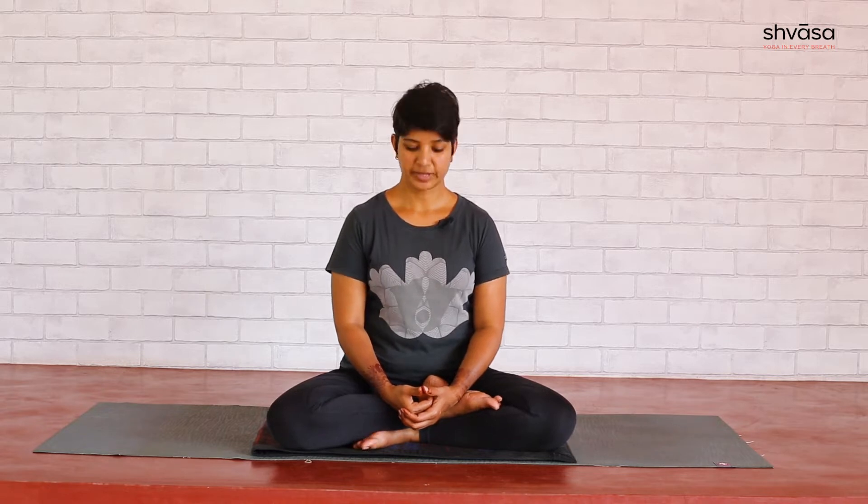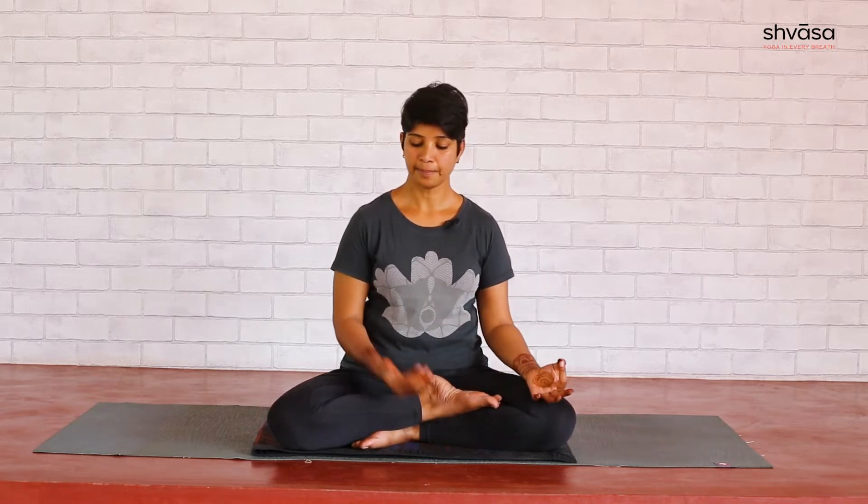The first practice in this video is Nadi Shodhana, also called alternate nostril breathing. For that, left hand in mudra, right hand in nasagra mudra — folding your index and middle finger into the center of the palm, using the thumb and the ring finger to close the right and left nostril.